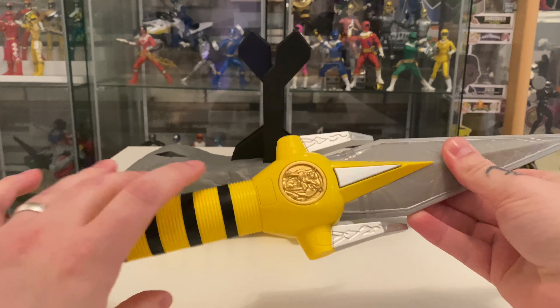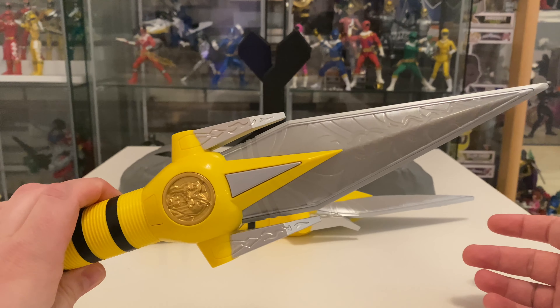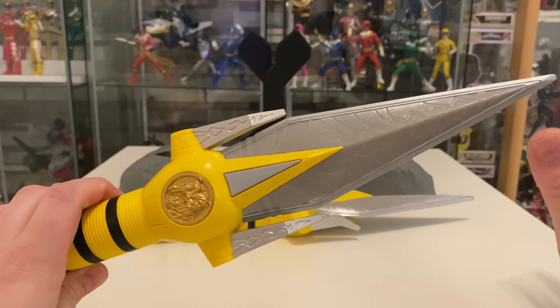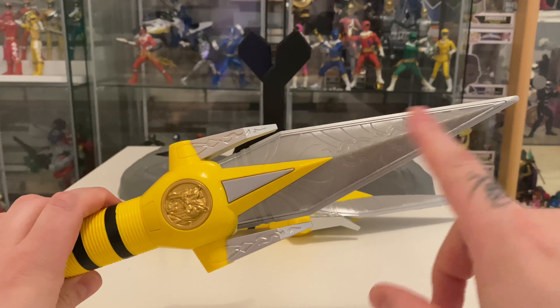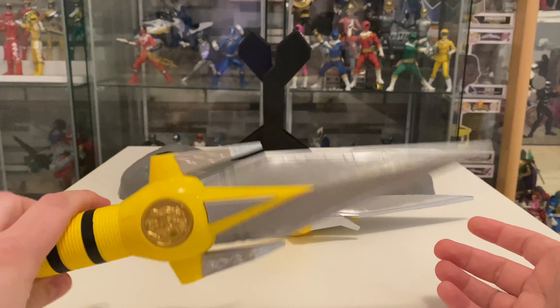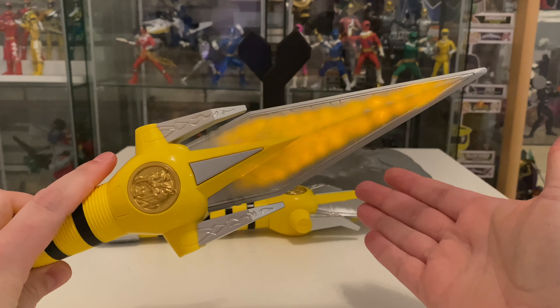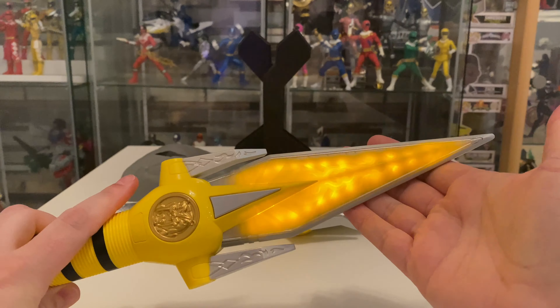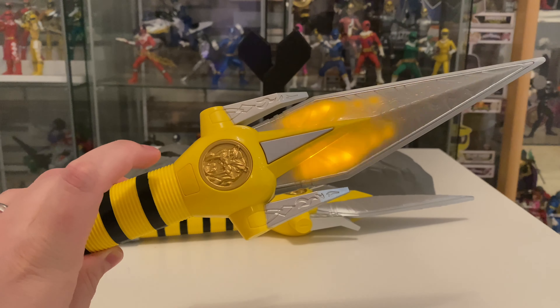The daggers themselves come with three different modes. We have our normal mode that will just turn it on. It gives us a nice light-up but it doesn't stay lit — it's just a little thing to tell you that it's powered. It has a motion sound, as we know from the box, and then a contact sound and light.